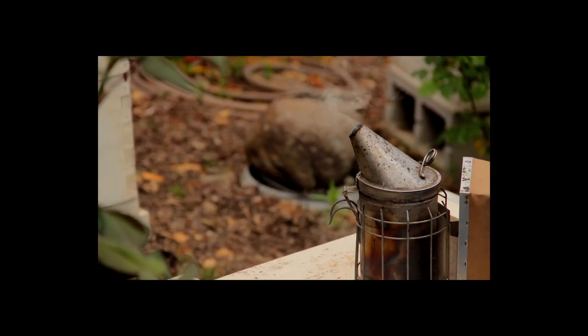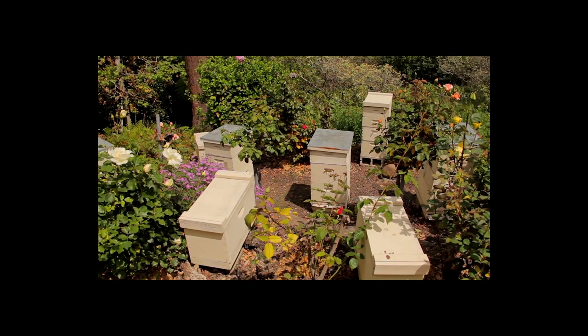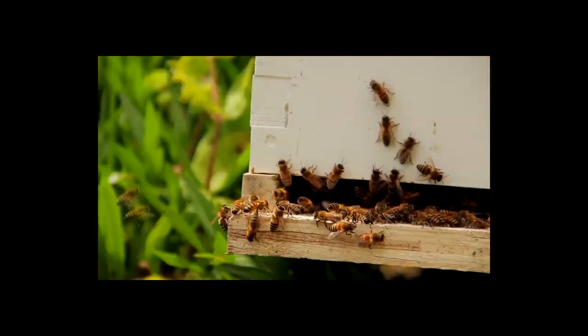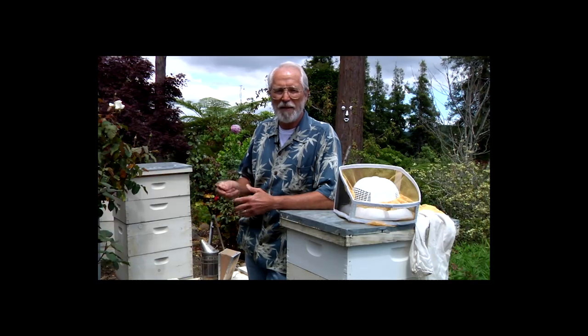Hello, I'm Dave Peterson. I'm a relatively recent converter to keeping bees. We're at my house in Ross, where I typically keep ten beehives. But in the spring, when the bees start to build up their population, it's swarm time. So to help prevent swarms, we make splits.